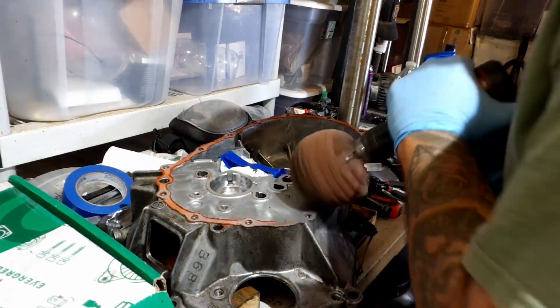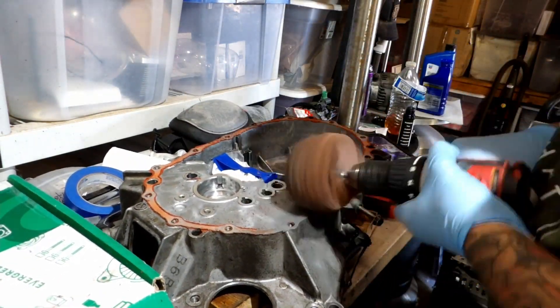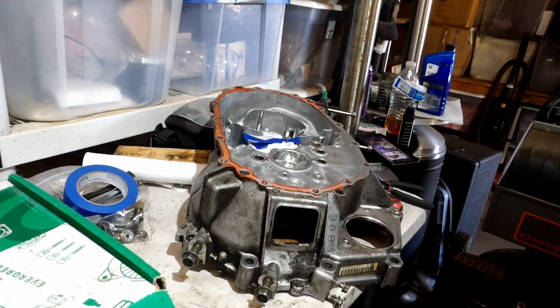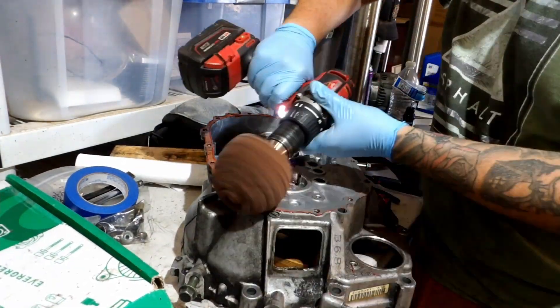All I'm doing right here is cleaning off the old sealing. I picked up this head from Harbor Freight that was basically a scuff pad shaped as a ball. The packaging claimed it was 180 grit and I got to say it worked pretty well.